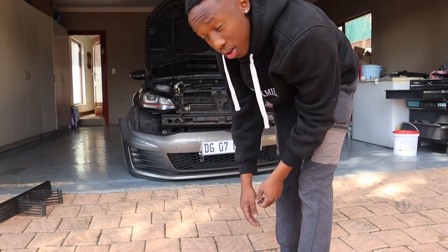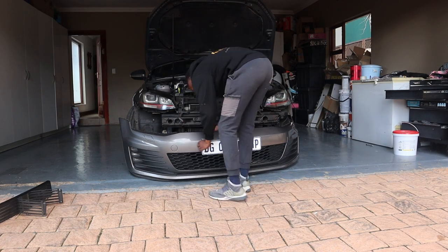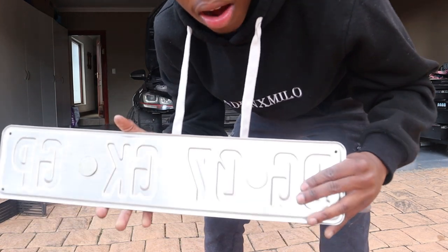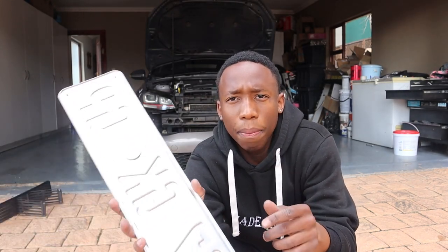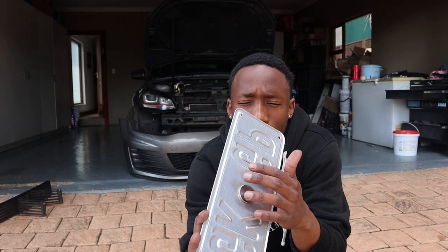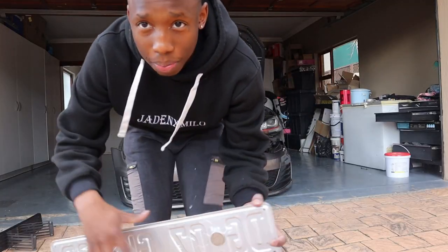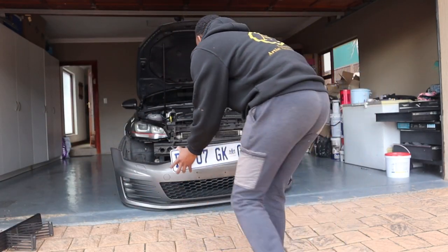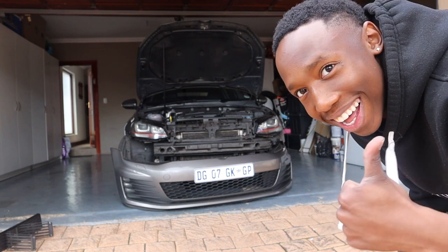The glue is still drying so I'm removing the tape. To protect the paint I'm putting cello tape over the area where the magnet will sit, so that under movement it doesn't scratch the paint. Moment of truth — let's test it out. I think I did it! The front magnetic plate is working.